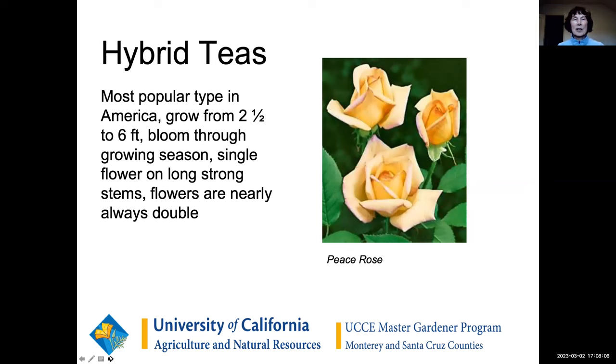First we're going to talk about types of roses. The ones most of us are most familiar with are hybrid teas — they are the most popular, although they're growing less popular. They are those beautiful roses we see in the store on Valentine's Day: long stems, usually 20 to 40 petals per blossom, a single blossom on a stem. They're the classic rose, and most of us prune roses as though they're hybrid teas, so that'll become important later.